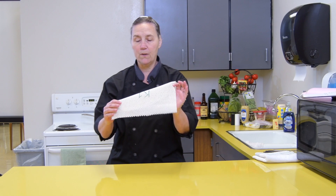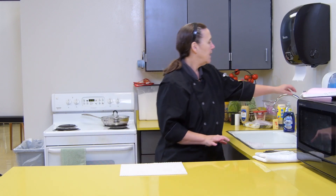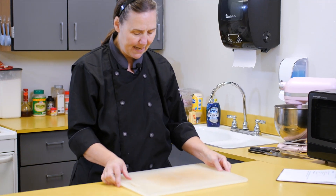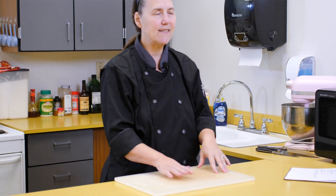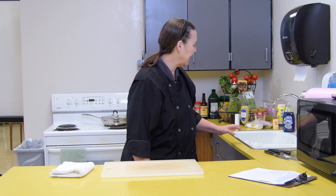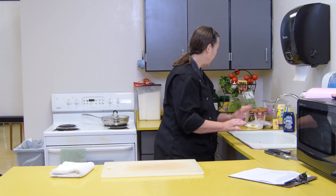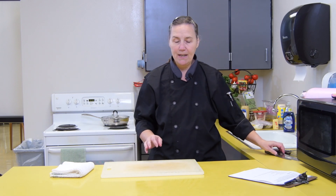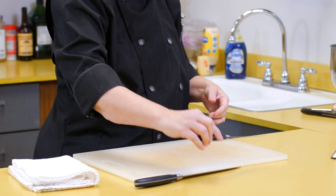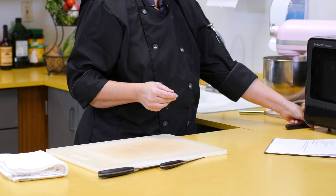We're going to get out our mat to secure our cutting board. The cutting board belongs behind the sink so it can drip dry — if you stack cutting boards on top of things they get mildew. Then get out the towel, wash rag, and knives. Today I need my 8-inch chef knife and a paring knife. Later I'll need my bread knife, so I'll set that aside. Then I need to get my bowls in place.